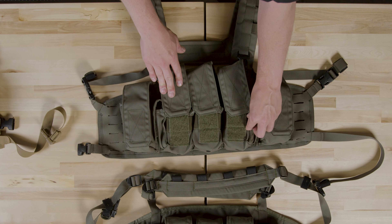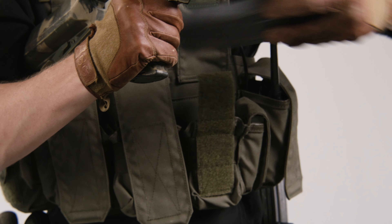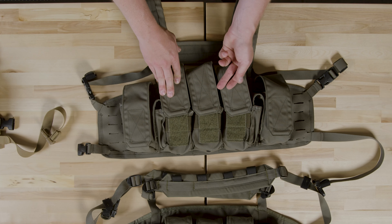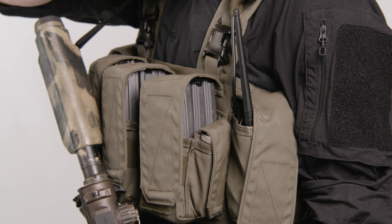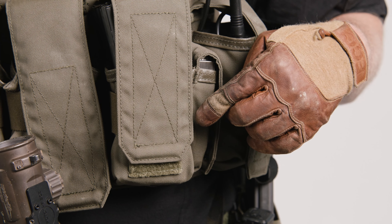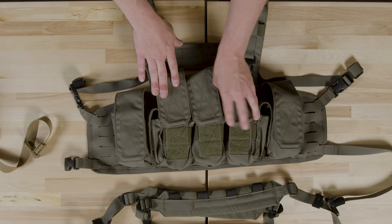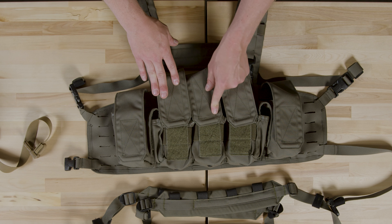Additionally, we dialed in the elastic after removing that divider so that it'll function with everything from a single mag in a pouch all the way up to a double mag for most of your AK mags, SCAR mags, or even triple STANAGs. We also angled the mag flaps, done for two reasons: it slightly reduces a snag hazard from having a 90-degree corner sticking out on the side, and additionally we thought it looked a lot more aesthetically pleasing, which is still important.